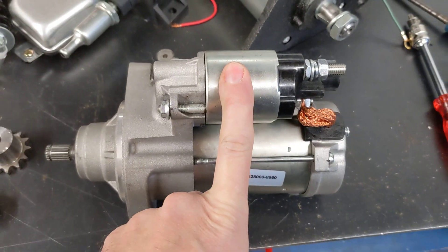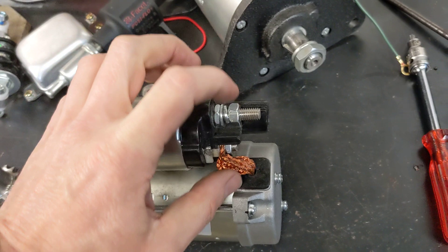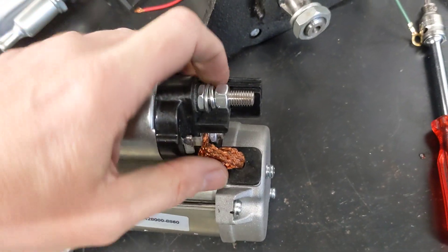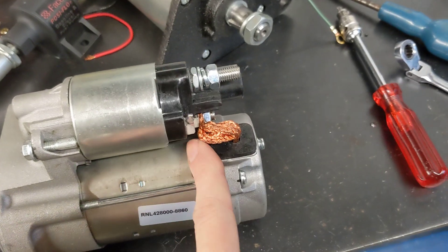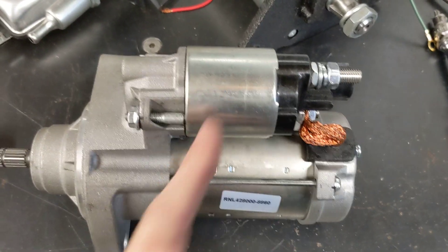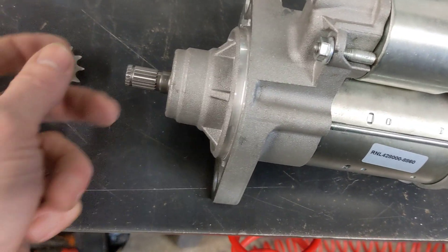So when the solenoid energizes it makes a high current switch in here, but it doesn't pull the lever and it doesn't shoot this forward as it would do in a car.